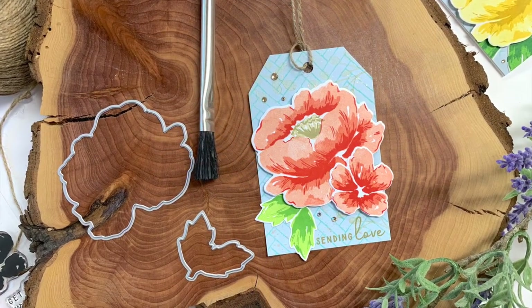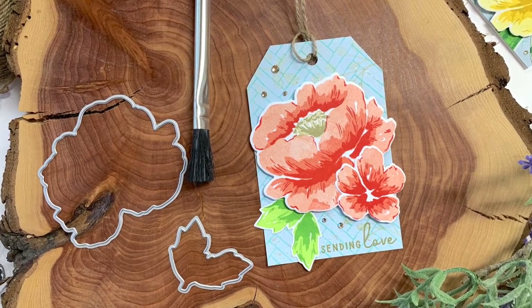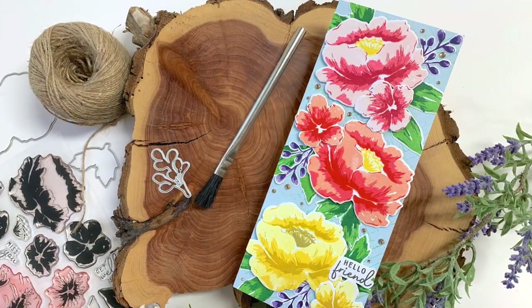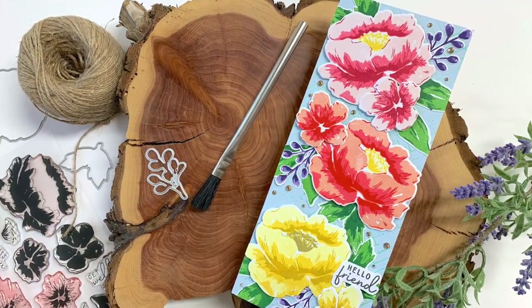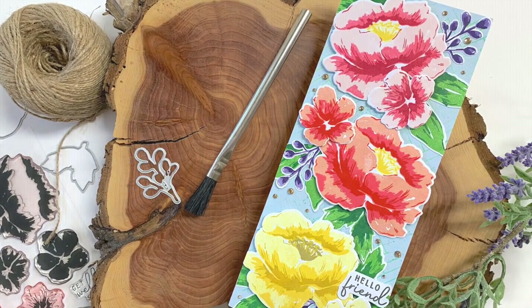That is the first set of projects for this month's series. Remember to tune in next Tuesday at 8 p.m. for episode two, and leave comments on each episode this month so you can have a chance to win a $25 shopping spree to Concord and 9th. There will be a total of four episodes. I have all the things I used listed and linked below, and if you're new here, feel free to subscribe — I have new videos all the time. Happy stamping, bye!